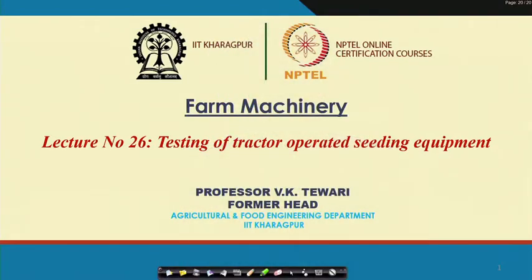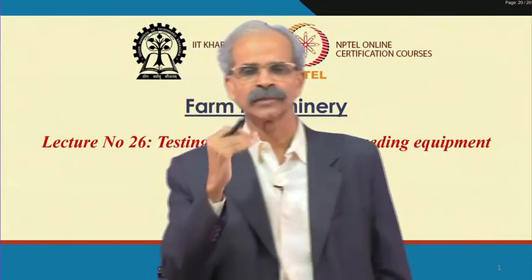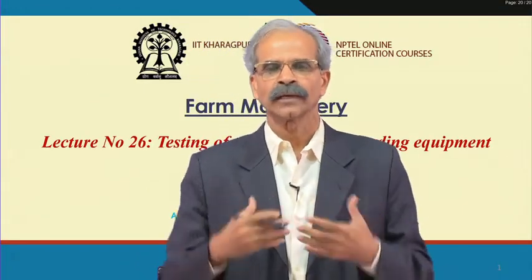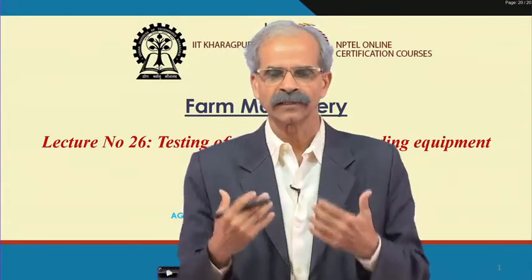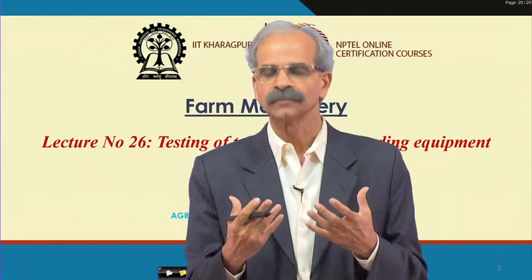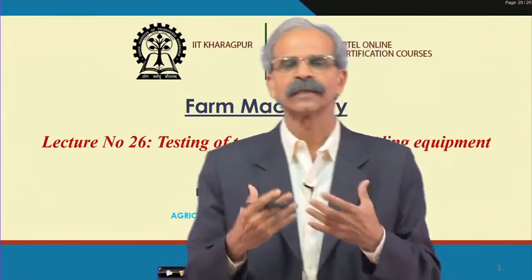In this particular lecture I would like to tell you how to test a seeding equipment. We have discussed all details, now we will talk how to test a seeding equipment. What are the things to be tested? For example, when you test a student, we try to administer a test — a question paper — and then we would like to know how intelligent you are, how you take up a certain answer to a certain question.